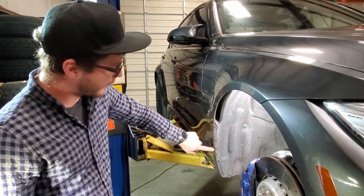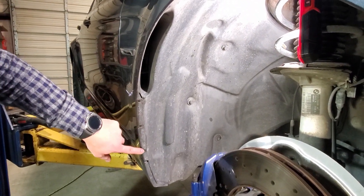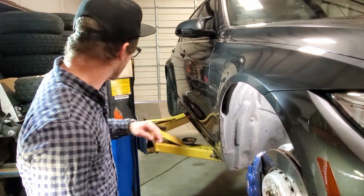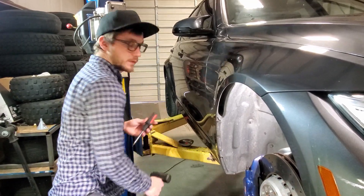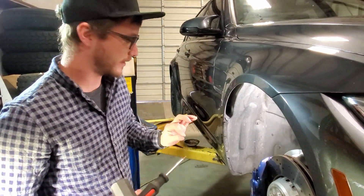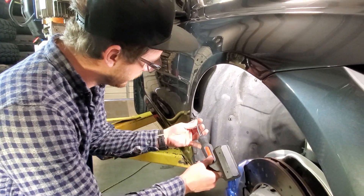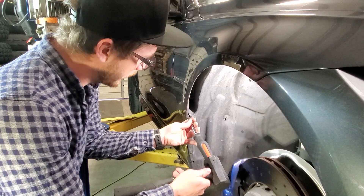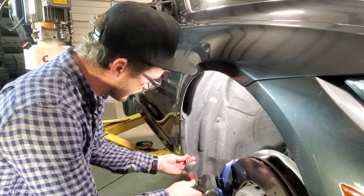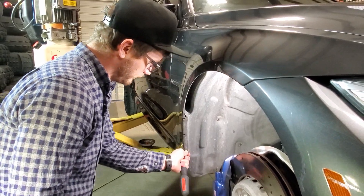What you're going to want to do is remove the three OEM rivets right here in the fender liner. To do so, you can either use a two-millimeter punch and just lightly tap the cores out and then remove those. We're going to use a screwdriver with a small Allen or Torx bit, just small enough to get right in there. Line it up right with the center, hold it in place, and push the center out with a nice firm tap.